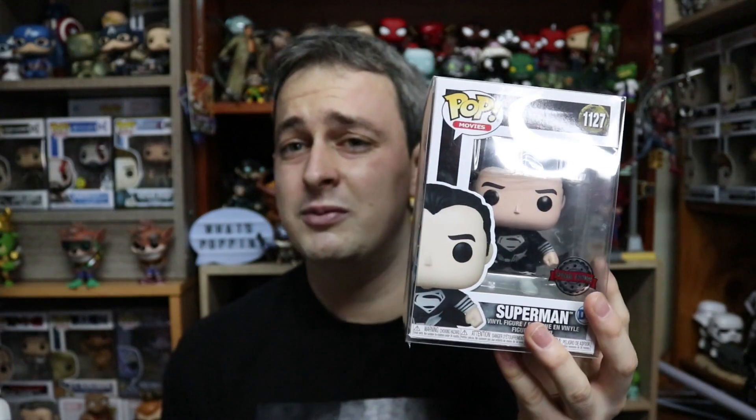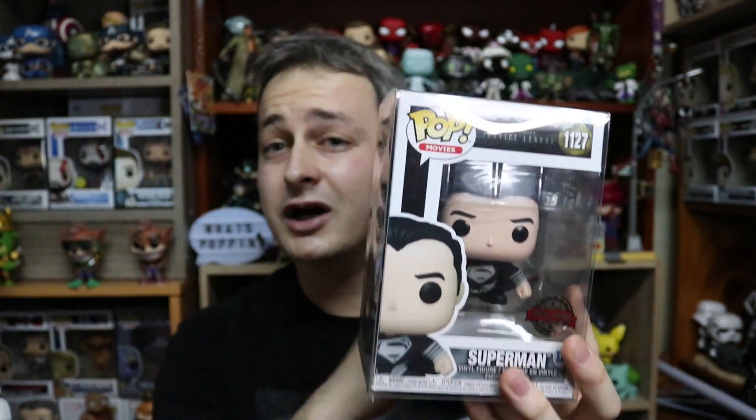As you stack figure upon figure upon figure, we have some issues with structural integrity of your creation — your monstrosity that you're putting together. As you can see from the example of this Superman over here, this Superman is of course what we are giving away at the end of the video to one lucky viewer who entered the Pop Shop Africa giveaway, so hang around at the end to see if you are the winner of this Black Suit Superman from Zack Snyder's Justice League.